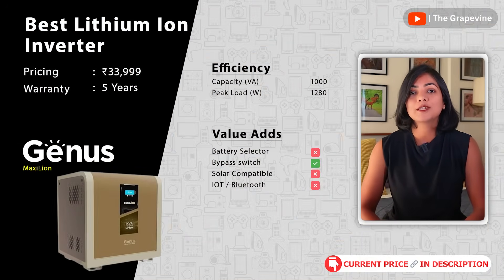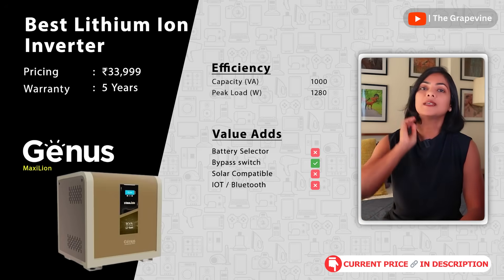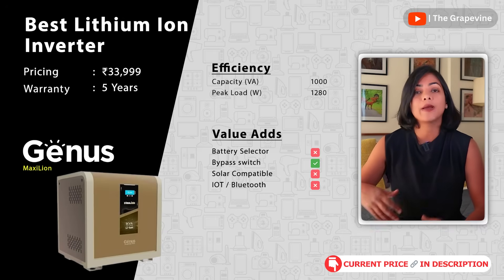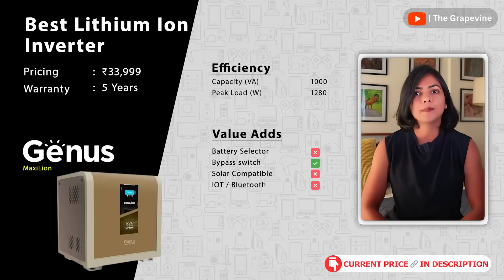Lastly, if you want a low maintenance inverter battery setup, an inverter with a lithium-ion battery is a good option. Typically this comes in a combo. My top recommendation is the Genus Maxi Lion — a nice wordplay on lithium-ion batteries. Using a lithium-ion battery is more compact, less maintenance-intensive, and has a longer life compared to lead-acid batteries. The Genus Maxi Lion combination is useful for medium usage like a few fans, lights, fridge, and TV — no heavy duty appliances like ACs.